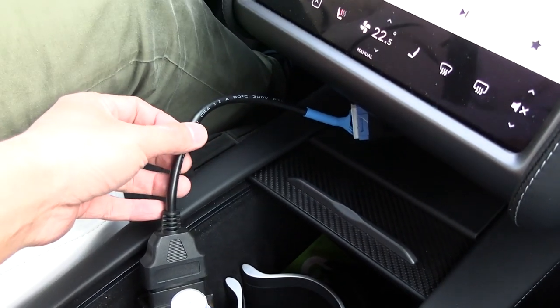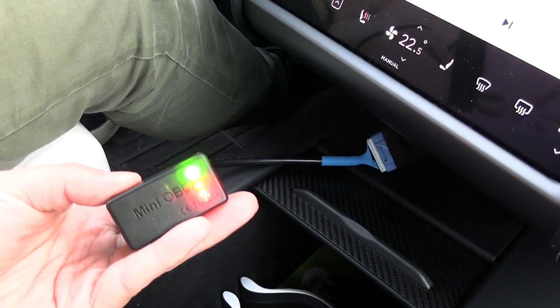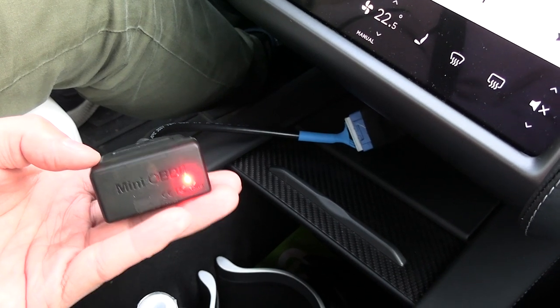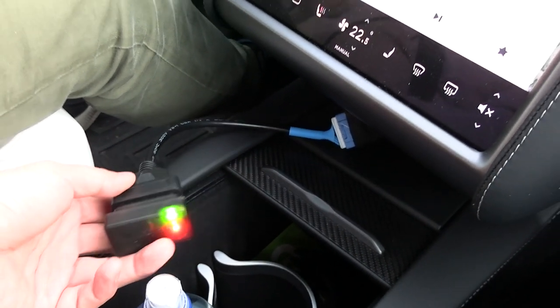The same guys who made the cable for MC Hammer. And then they also provide, if you buy the bundle, they also provide you with this OBD adapter with Bluetooth. And this one works with — I think — only Android. At least the app is on Android anyway.